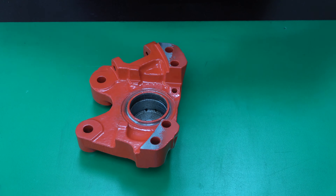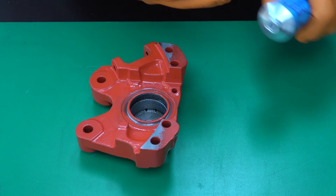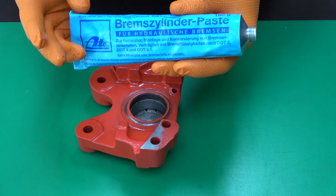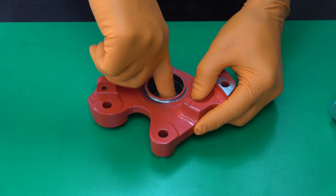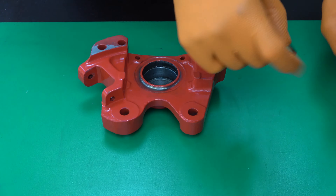Let's lubricate the cylinder. I use a special brake cylinder paste. The ATE brake cylinder paste is used for cylinder sleeves, pistons and seals. It is easily soluble with brake fluid and does not cause any congestion. It is compatible with DOT 3, DOT 4, and DOT 5.1 brake fluids.